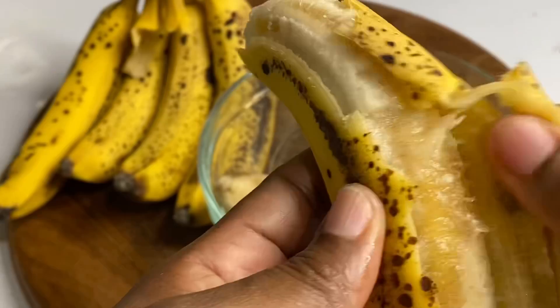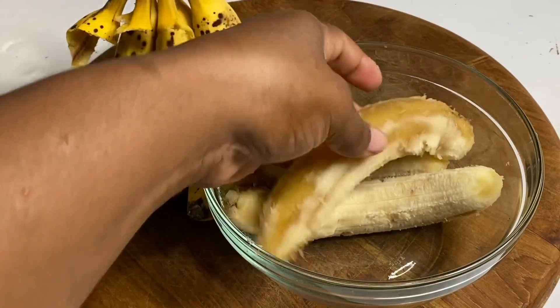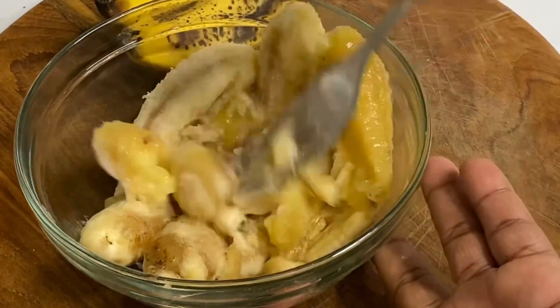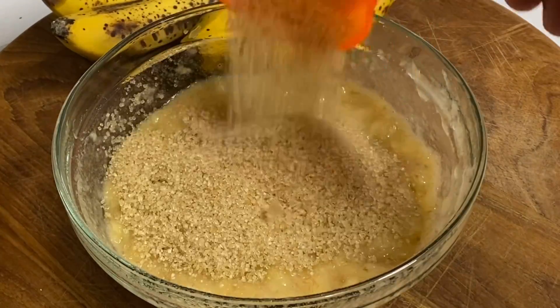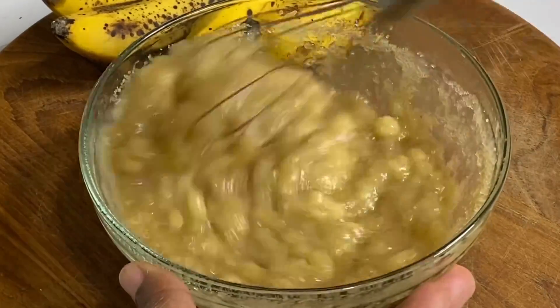All that's needed is about three to four well-ripe bananas — the riper the bananas, the sweeter the muffins. To a bowl I'm going to mash four bananas. This recipe is really simple with just a few ingredients. Now I'm going to add one cup of sugar, and you could add less because the bananas are really sweet.